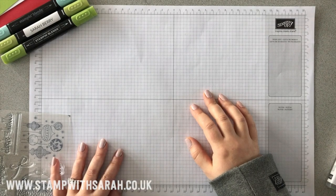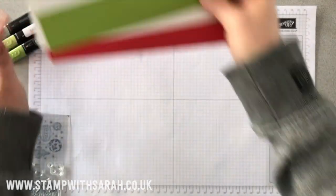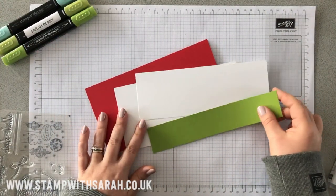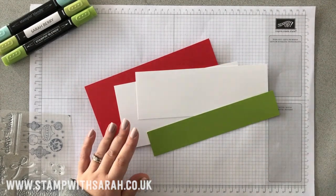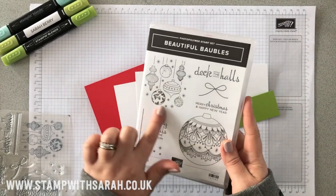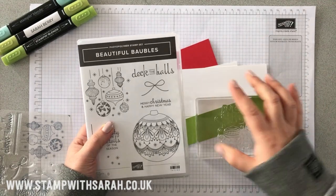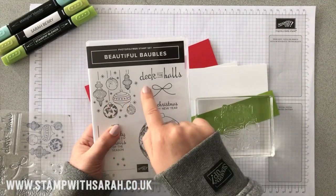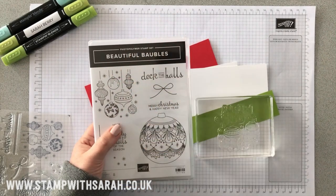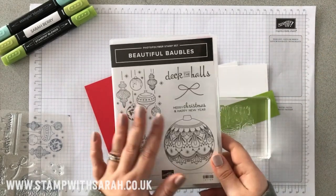Hi, it's Sarah Berry from stampwithsarah.co.uk. Today I'm showing you a quick Christmas card — this is the last Christmas card I'll be showing you for 2018. I'll be using the beautiful baubles stamp set, and this is a very special image because it's been designed to stamp in a row or in columns, so we can repeat it over and over.